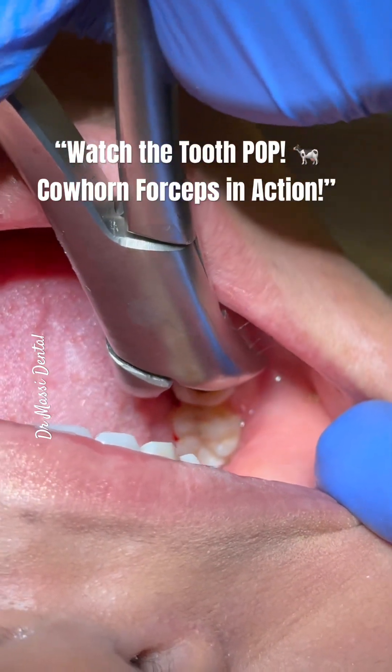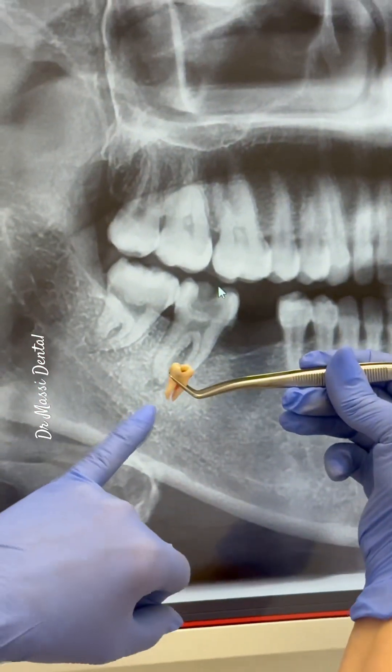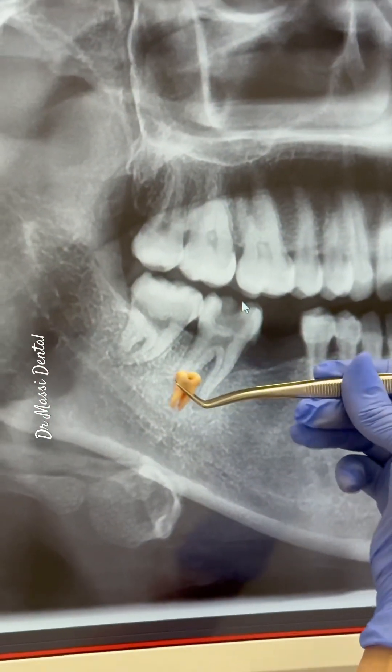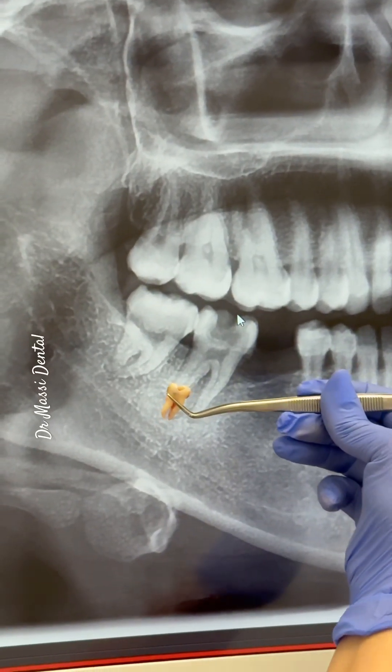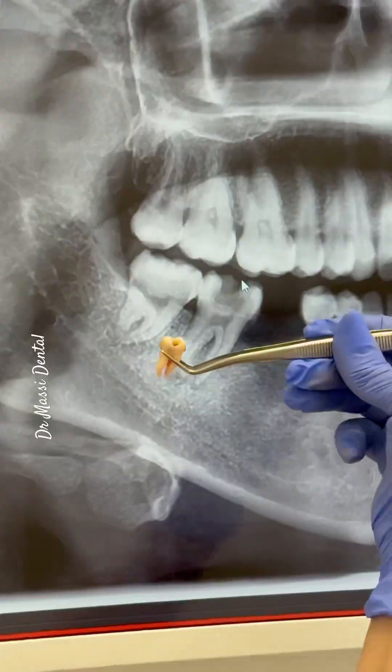We are hogging this way and moving left, right, left, right like this. And the tooth is out — here we go. In one shot with the cow horn forceps, we take that tooth out.